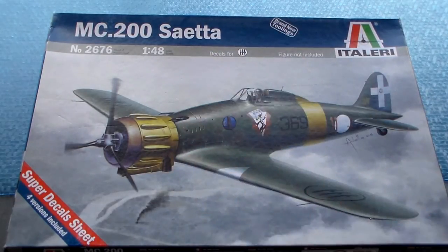This plane was very agile in a dogfight. This kit is supposed to be a new tooling of the C.200 with a super decal sheet inside. It's probably going to have an engine and everything, so let's go and check out how this kit looks on the inside.